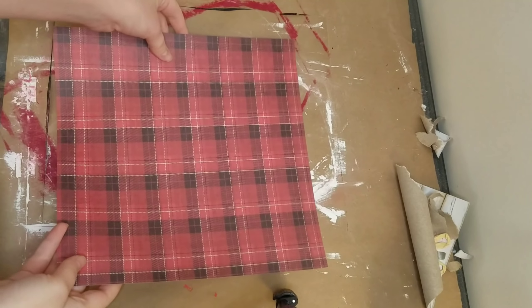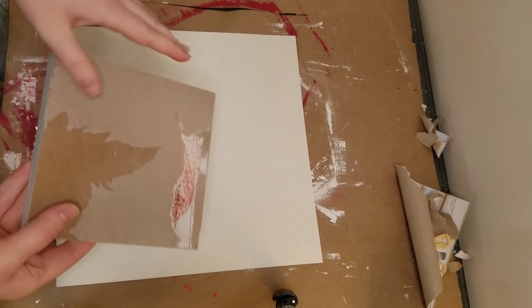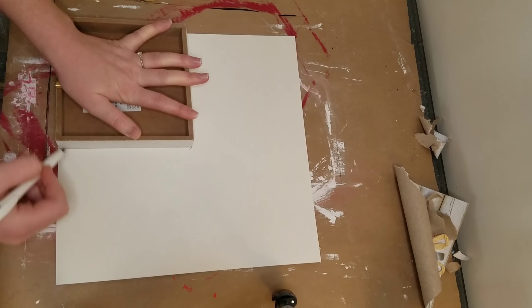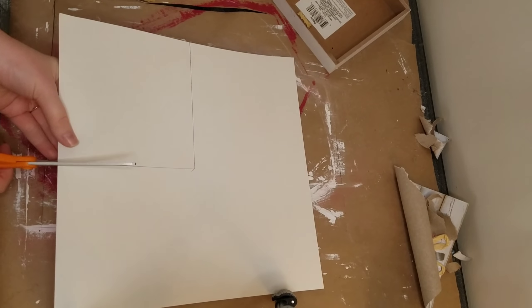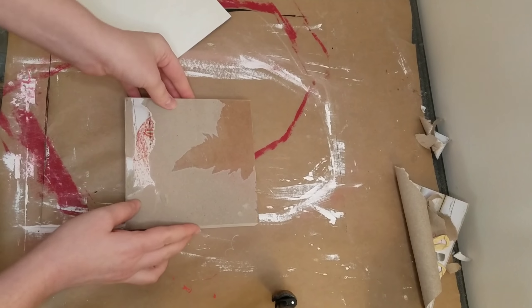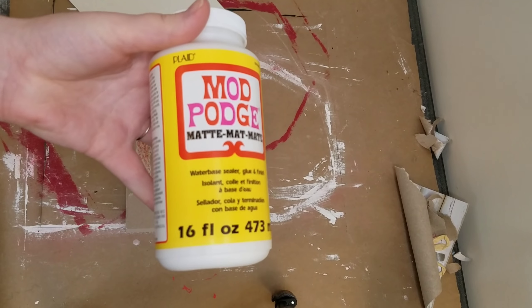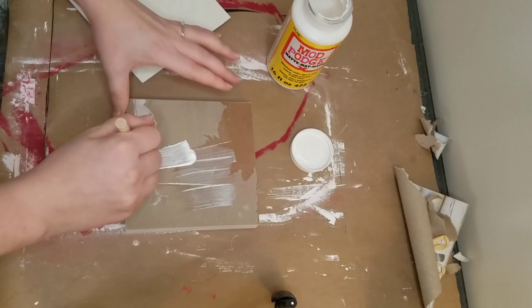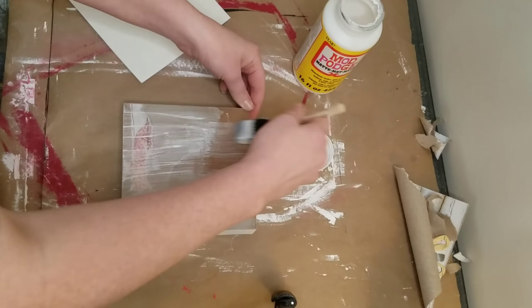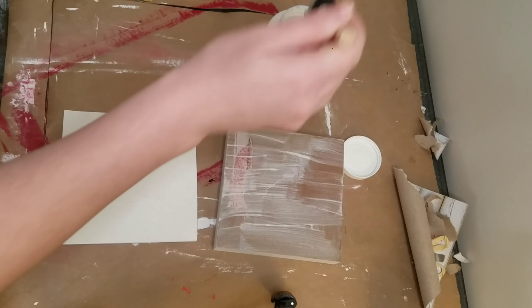Next I'm taking this piece of Christmas scrapbook paper I got from In Love Arts — I will try to leave the link in the description — and I just traced around the box to get the size that I needed. Then I'm using some Mod Podge, brushing that on with a sponge brush. I also brushed some onto my paper and then I just stuck it down and got out as many bubbles as I possibly could.